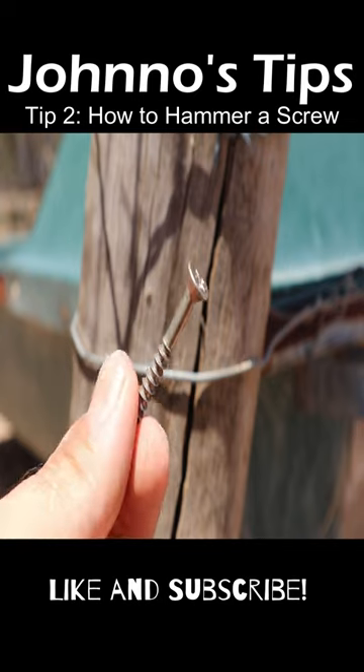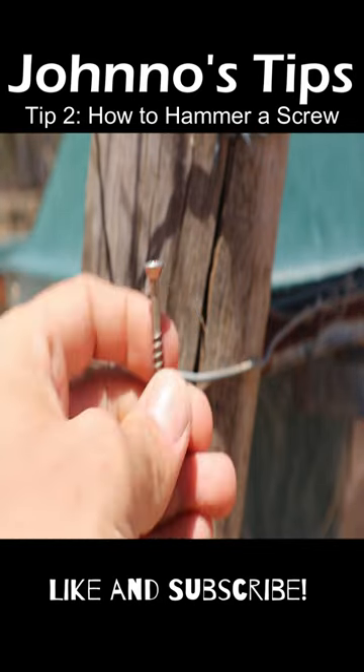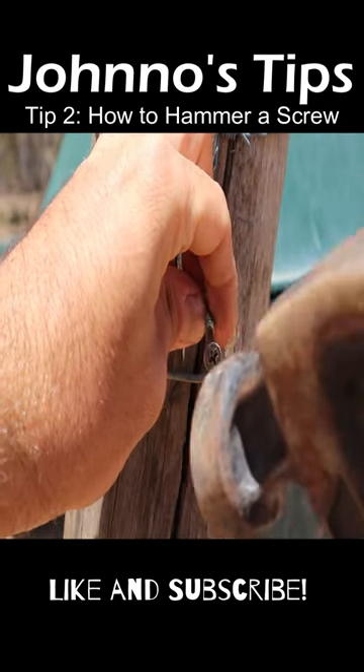Now the other day I was watching this video, and what the fella did was he put this into a drill and he drilled it into the post like so, and then he finished the job off with a hammer.